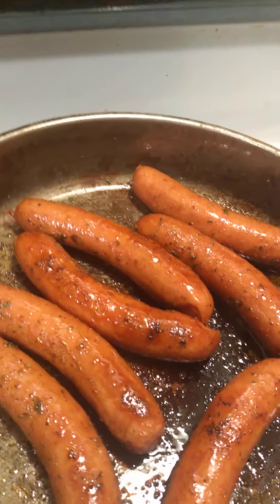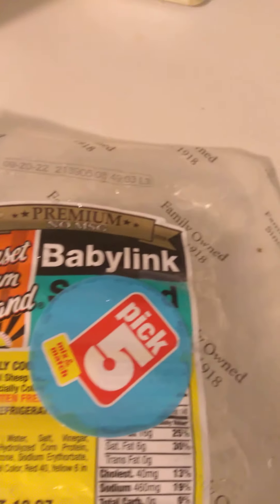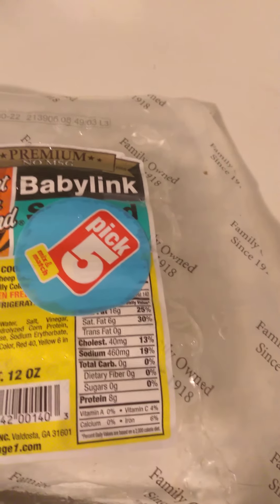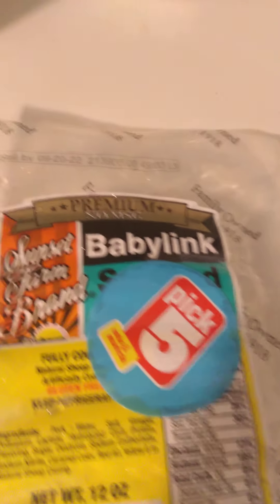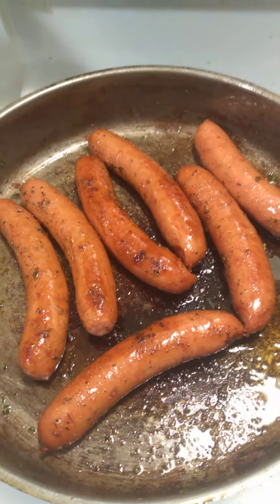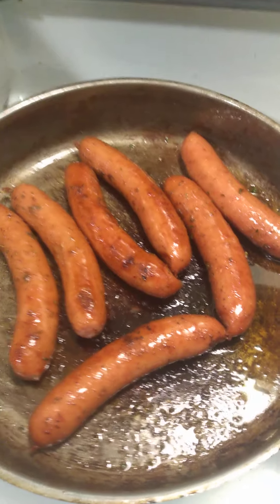Coming here with another video. What I got here is some Sunset Farm brand Baby Links. And I got these because everything is so high in the store. They have this deal where you can buy the Pick 5. This is one of the Pick 5 — the Baby Links — and they come with 1, 2, 3, 4, 5, 6, 7 in there.